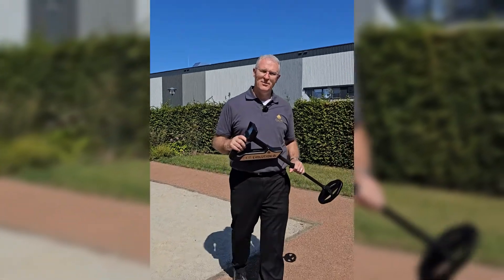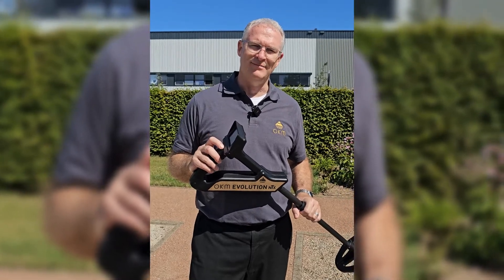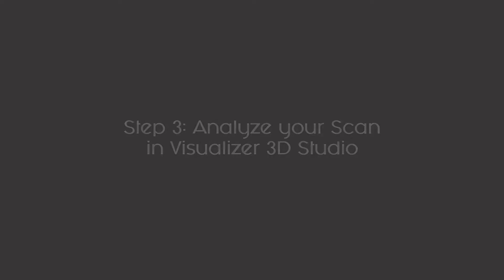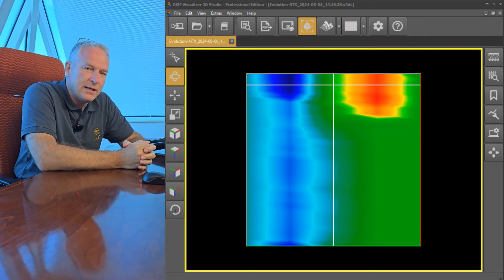Alright, there we go - that's our scan field. We're going to go in, transfer these results over to the laptop and see what we've got. Guys, we've finished the scan and we've brought the Evolution NTX here into the office.